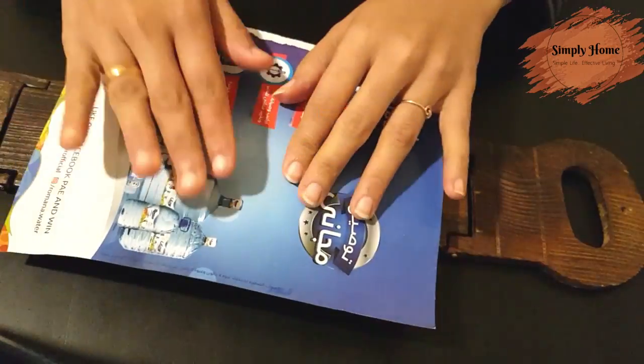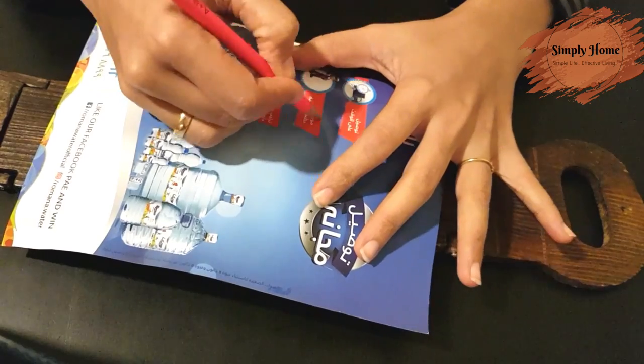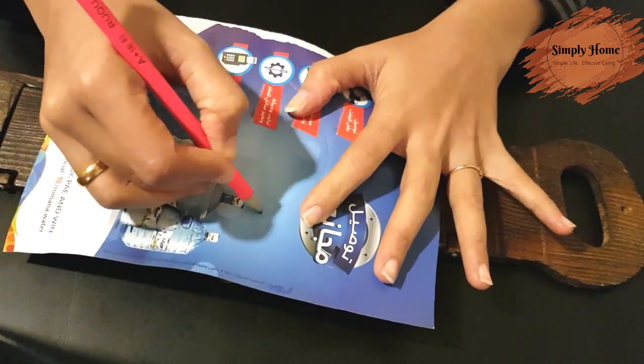You don't have to cut this circle exactly — there is no need for a proper geometric circle. I am going to cut it as a rough circle.